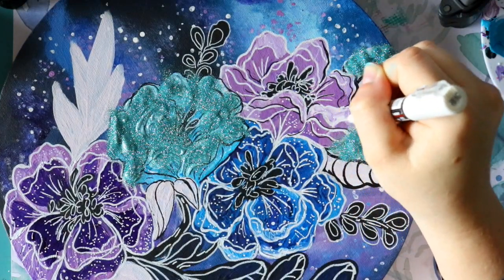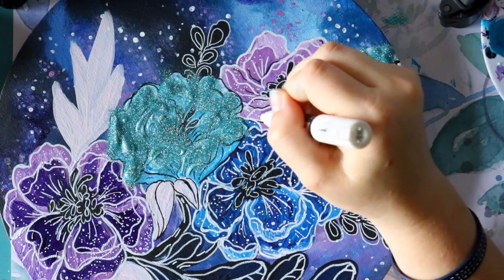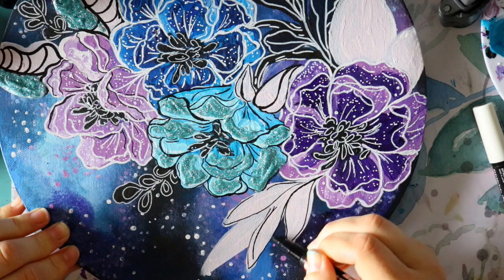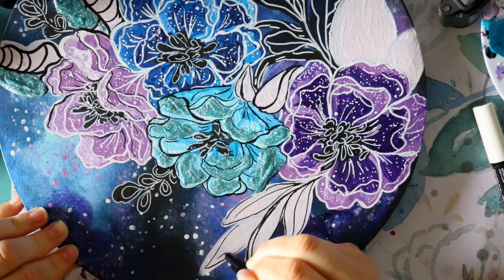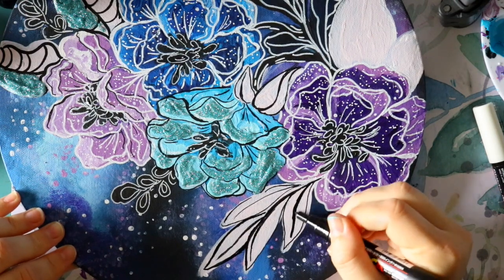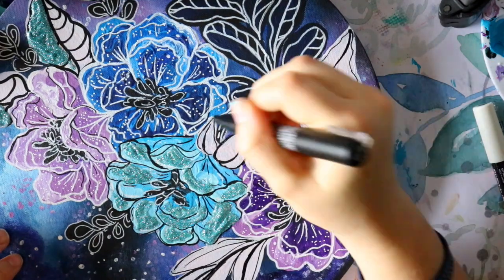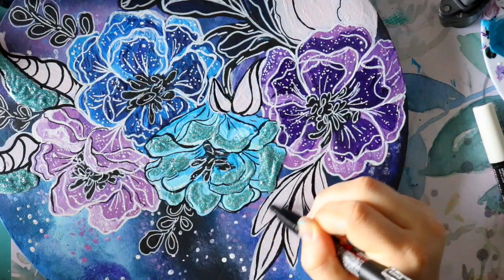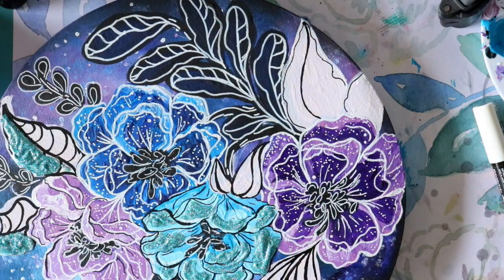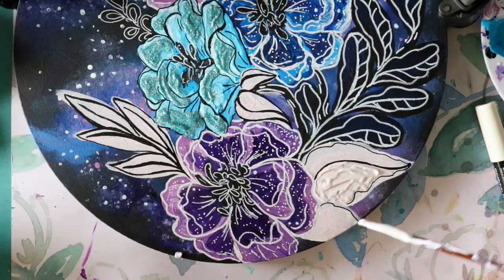I would not suggest using oil-based pens. If you want to try this, do not buy Sharpie paint pens - don't do it. There are plenty of acrylic-based paint pens out there. I'm using acrylic paint and acrylic paint markers, so don't stray outside the acrylic medium. It just seems to work better on top of everything - every time I've ever used a Sharpie oil-based marker it's always smudged, so I'm not a fan of Sharpie paint pens because they're oil-based and not acrylic-based.